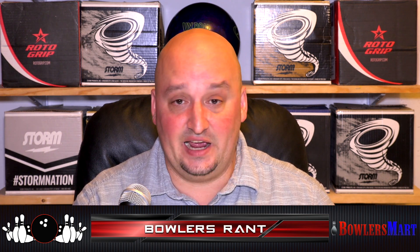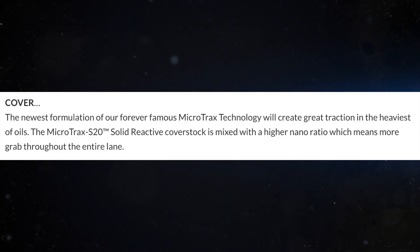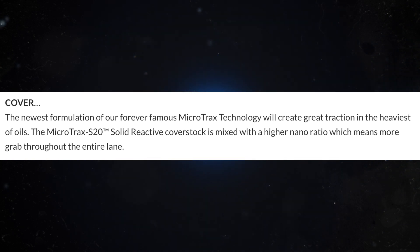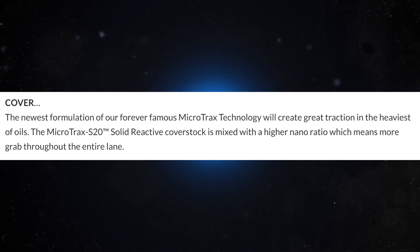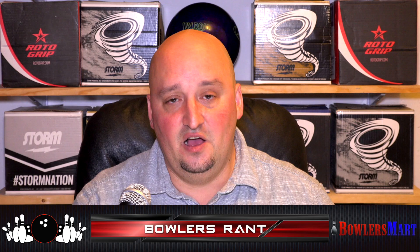This ball is in the HP4 line, which is pretty much where asymmetrics live. It has Microtrax and it's an asymmetric solid, so it's going to replace the Halo. The Microtrax cover was featured on the Idol and notably the Halo. It's got nano in it — that's particle — and it's known for blending wet-dry conditions, with a very specific motion associated with it.